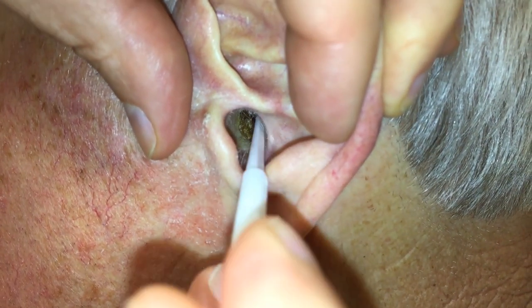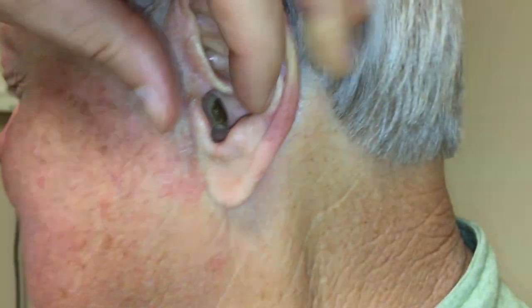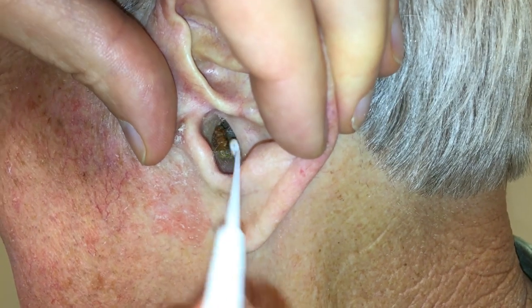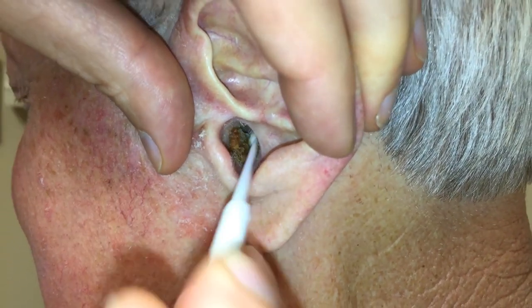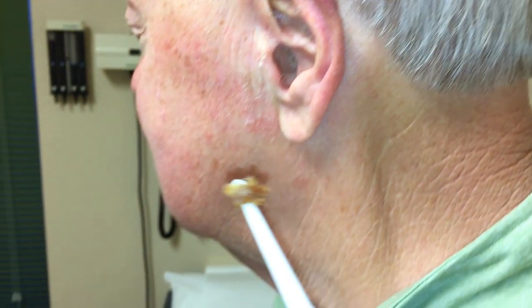Glenn, are you okay with this? Yes. Because that's pretty hard stuff. Oh yeah, I knew it was hard.